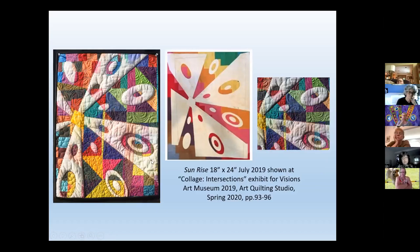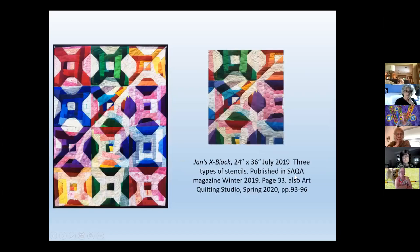One thing about discharge dyeing is that you have to think backwards — you're taking the color out instead of putting color in. This freezer paper here covered up the fabric as it exists. A lot of times I want to give a contrast between the quilted and the non-quilted, or the bleached and the non-bleached.